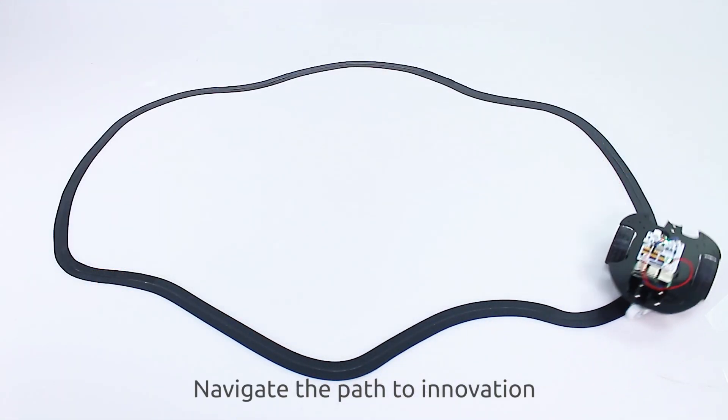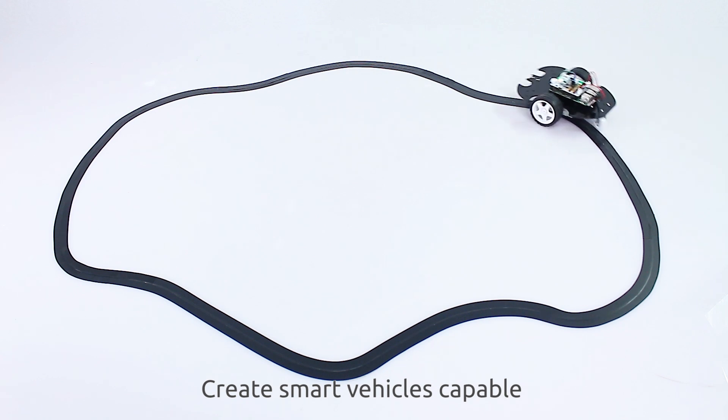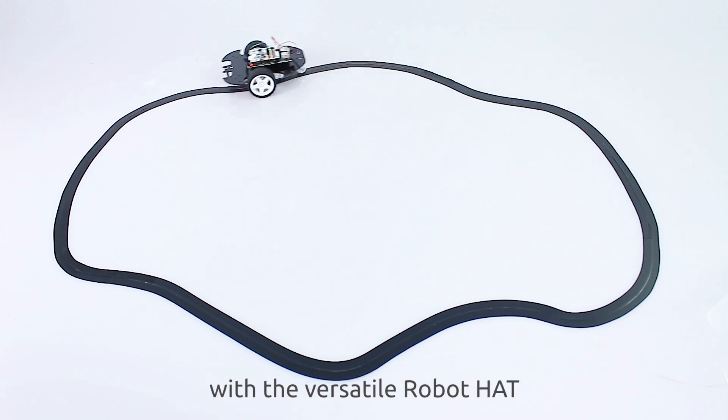Navigate the path to innovation. Create smart vehicles capable of autonomous decision-making with the versatile Robot Hat.